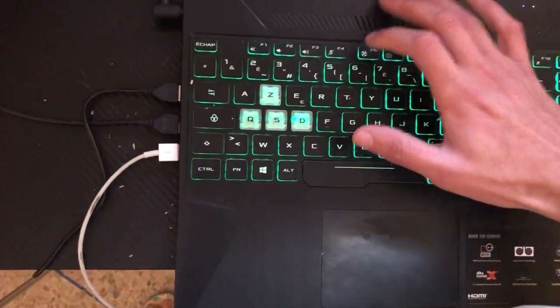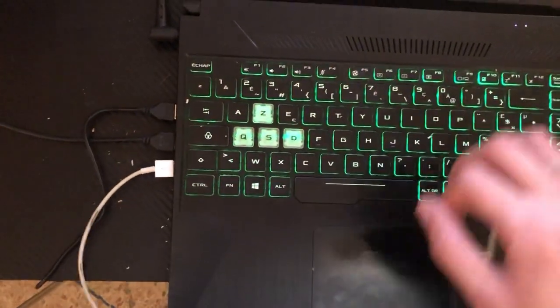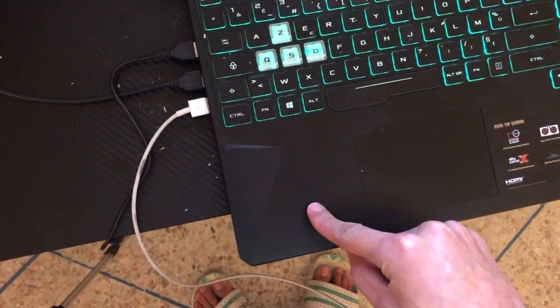Now if F5 doesn't work, don't worry — click on F4. If F4 doesn't work, don't worry. Here is what you want to do to enable the keyboard light on your HP.